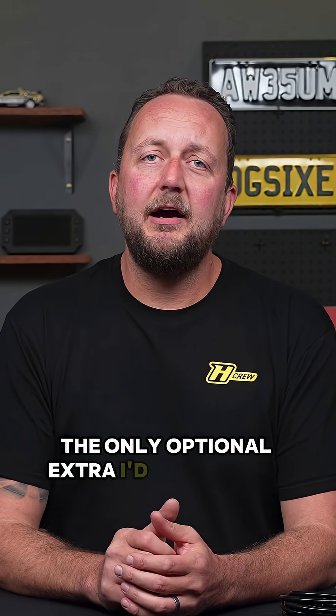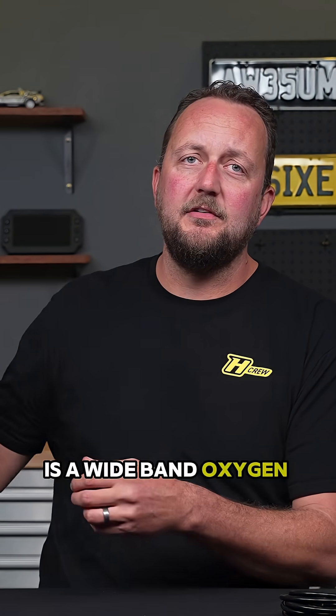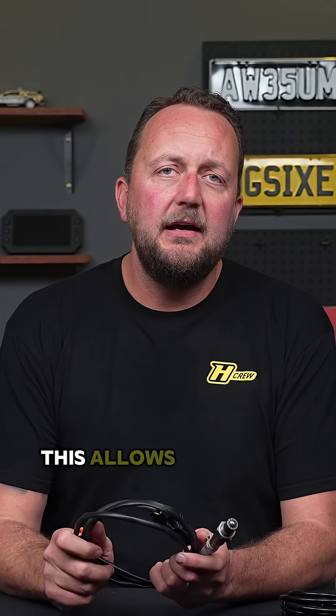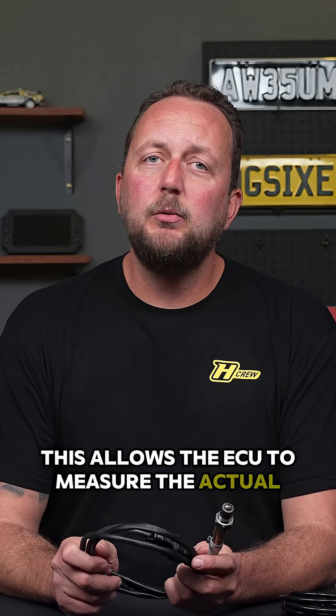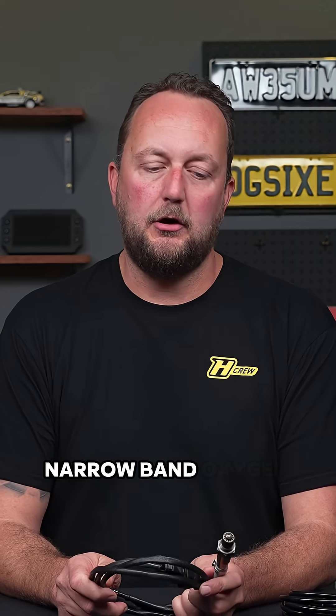The only optional extra I'd recommend for any ECU installation is a wideband oxygen sensor kit. This allows the ECU to measure the actual air to fuel ratio coming out of the exhaust, rather than the very limited information it gets from the factory narrowband oxygen sensor.